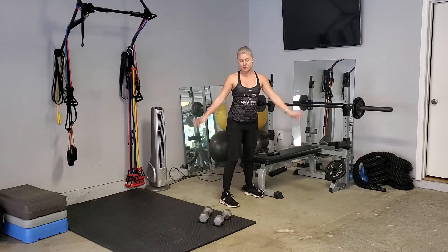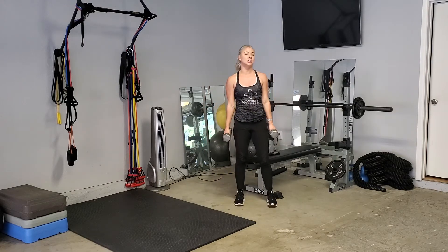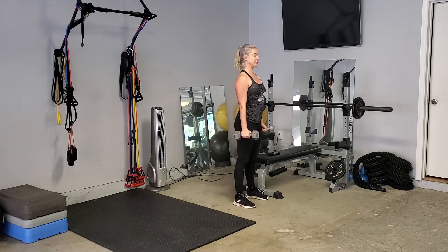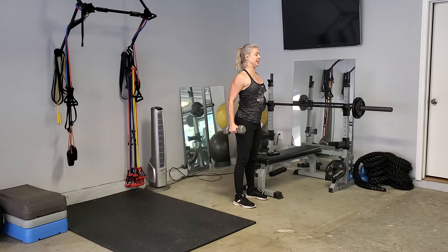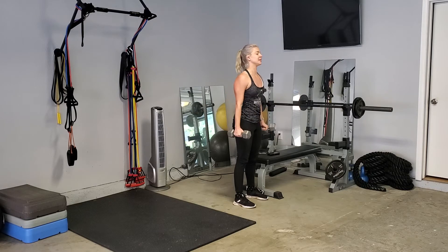Step your feet in, curl up, grab your weights. We are going to go for tick-tock curls. Pull up, pull up, drop down, drop down. Switch arms — pull up, pull up, drop down, drop down. A couple of things: shoulders down, try to get a 90-degree angle there. We're not letting our elbows come back — that's not doing anything for your biceps, only through.